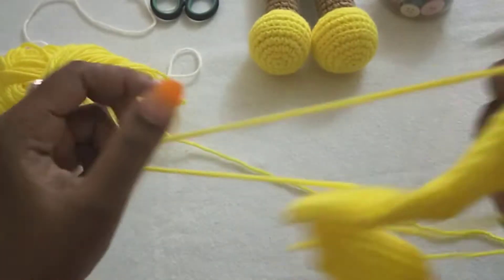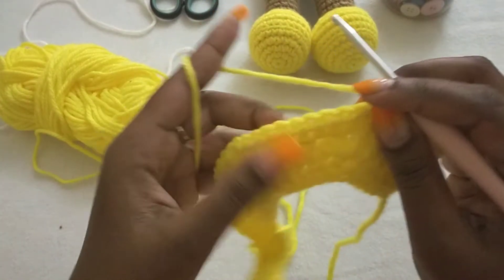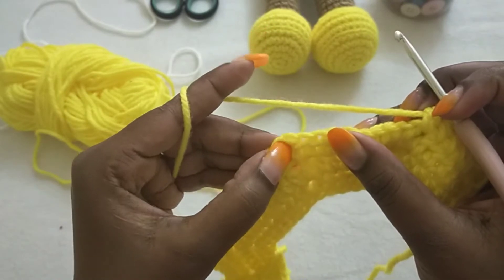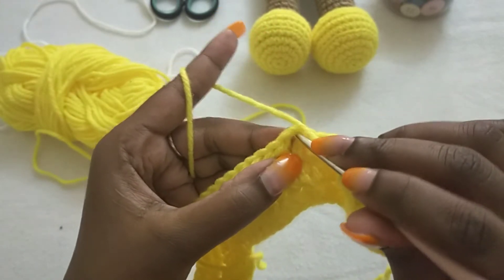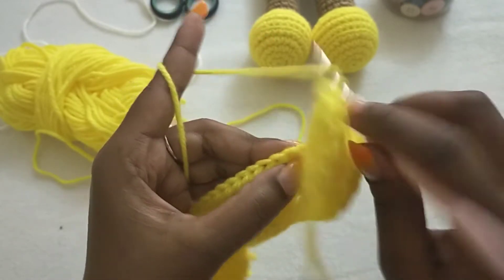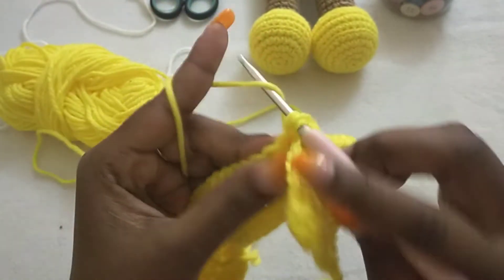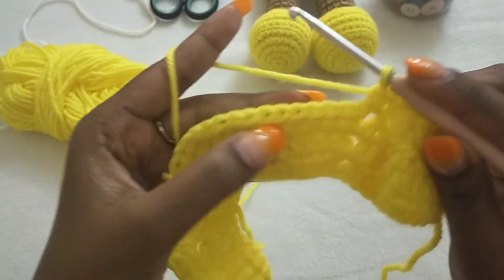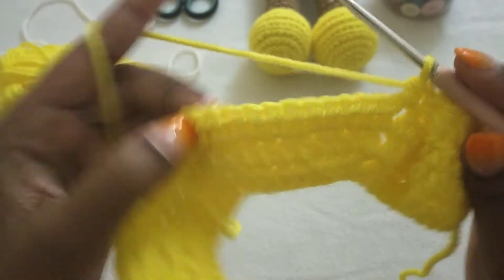Then we're going to skip one, two, three, four, five, six, seven, eight stitches up to the other V-stitch. At that V-stitch we're going to make one half double crochet, and then we're going to crochet across to the next V-stitch.